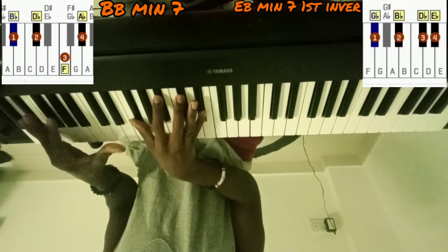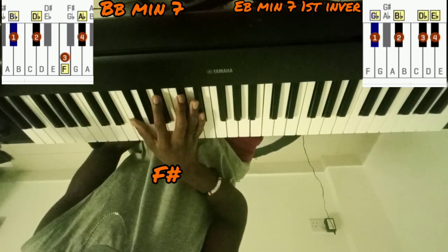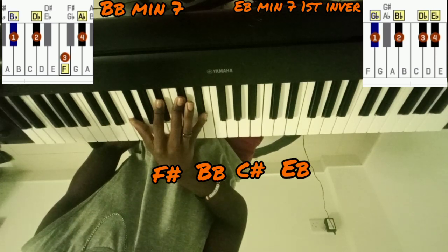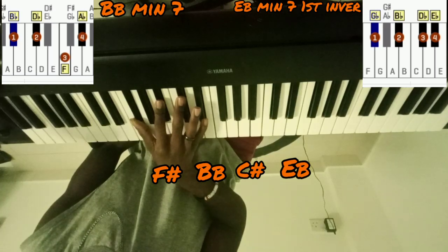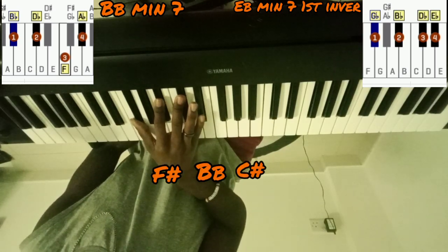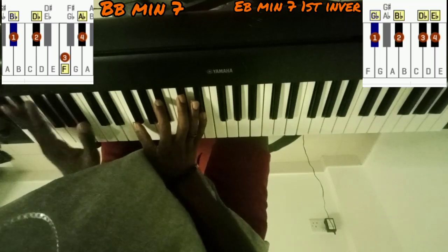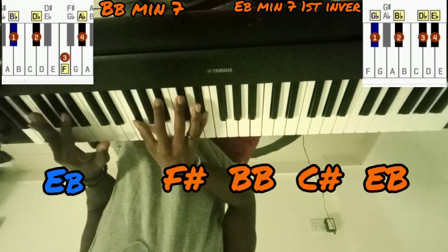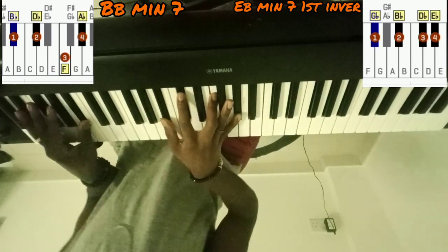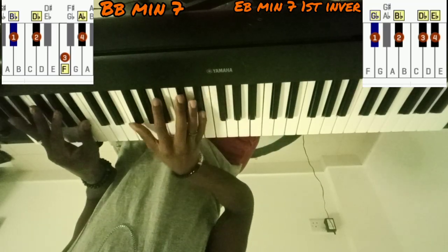This next chord is E-minor 7, first inversion, which is F-sharp, B-flat, C-sharp, E-flat — with an E-flat in the left hand. It'll be up on the screen if you can't see it. So we go B-minor 7, then E-minor 7. B-minor 7, then E-minor 7.